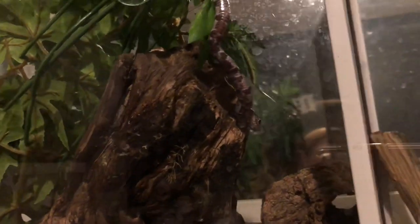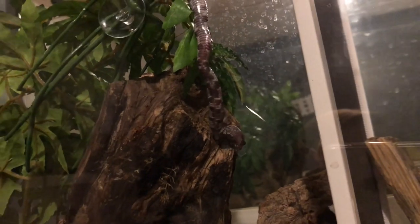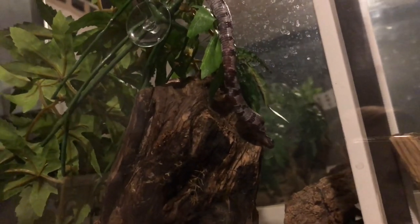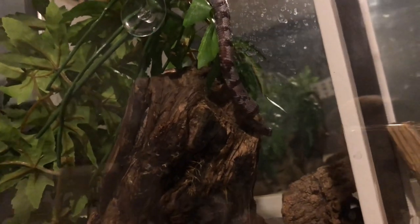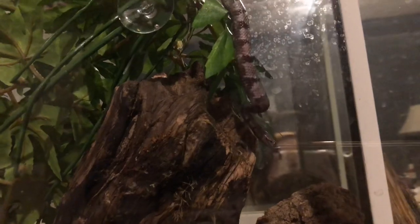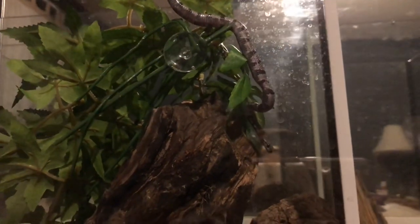He is on pinkies and I am excited to watch him grow at least double in size. He is a male so he won't get as big, and his name is Orion after the constellation. He's actually got a pretty neat marking on his forehead that either looks like another snake or a fuzzy caterpillar depending on how you look at it.